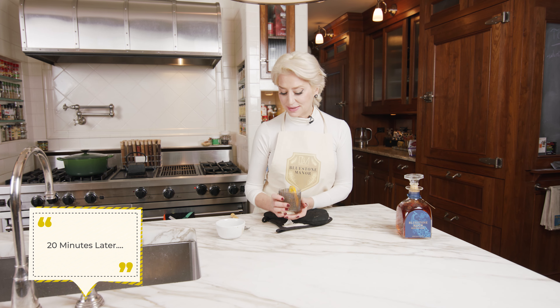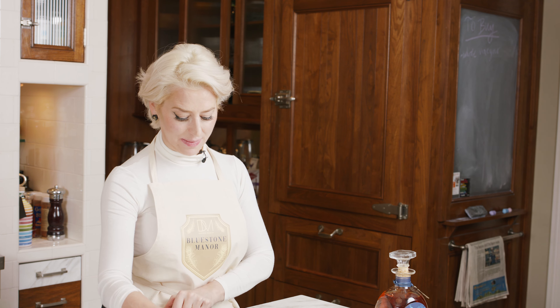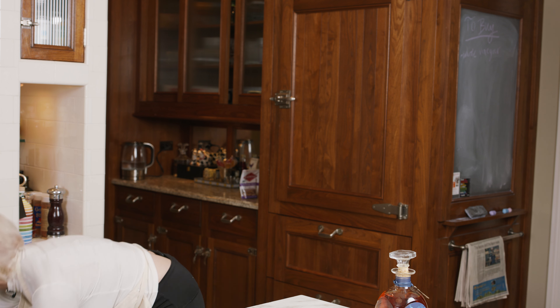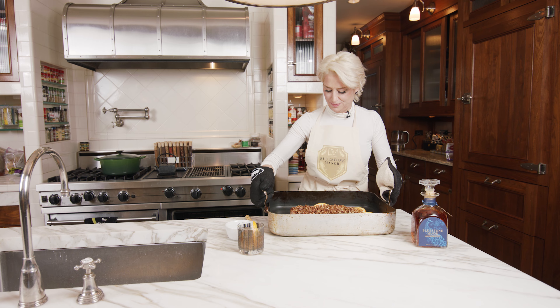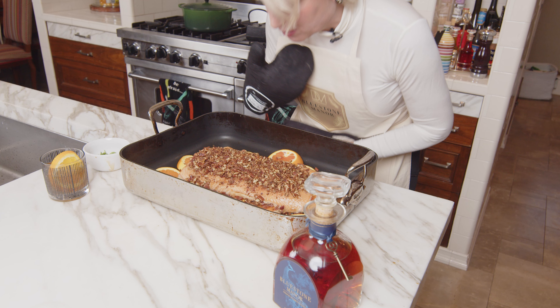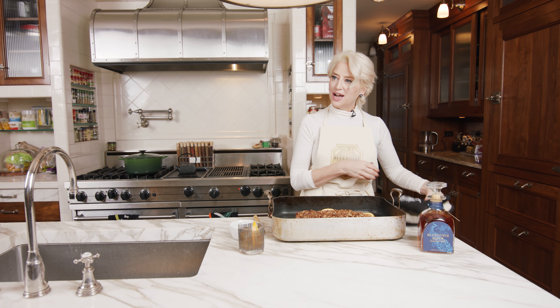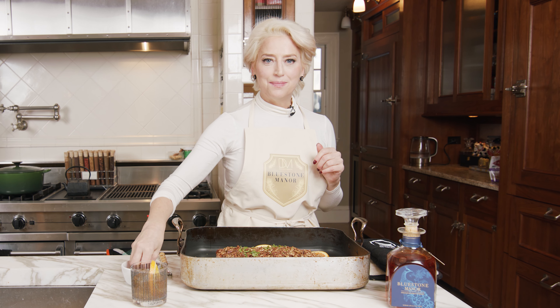Well everyone, it's been about 20 minutes. I've poured myself a beautiful glass of Bluestone Manor bourbon with a little orange to celebrate the salmon. Let's see how it came out. Oh boy everyone, this is a work of art. I wish you could smell what's going on here — you can smell the maple syrup and the bourbon and the pecans, and I love the way the orange slices look. For a final touch, I'm going to sprinkle a little bit of chopped parsley. I always think it not only tastes delicious, but it looks amazing.